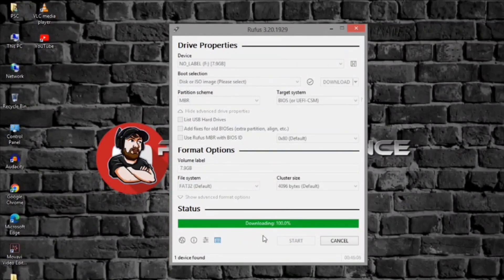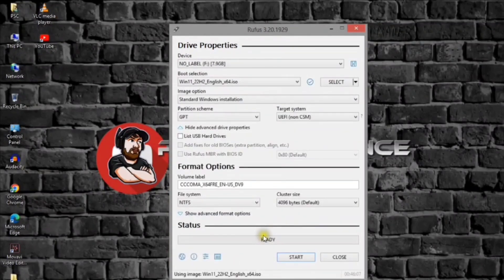Under the image option setting, select the standard Windows 11 installation option. Continue with the default settings after the download. Under the volume label setting, specify a name for the drive.